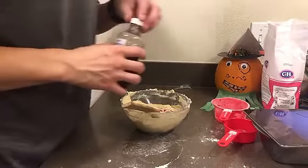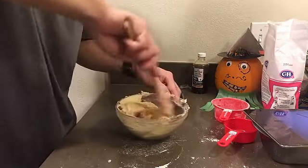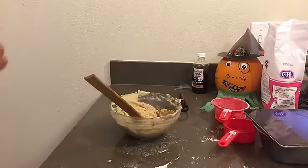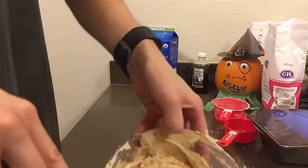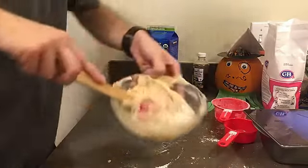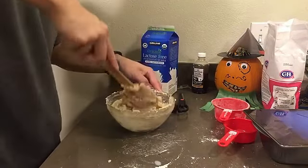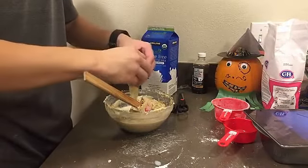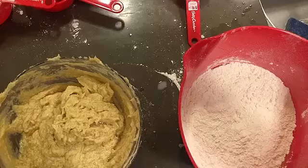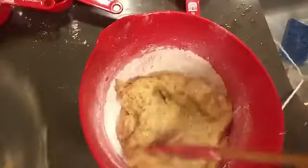It says one and a quarter teaspoons of vanilla extract — good enough. Two tablespoons of milk and one large egg. The tablespoon is currently in the coffee box, so that's about two tablespoons of milk. Hopefully. Maybe that's too much — I don't know. What could go wrong anyway? And then we've got to add an egg. I need more bowls. And then we're going to add the cream, sugar, and all the other stuff into the flour mixture and mix it all together.